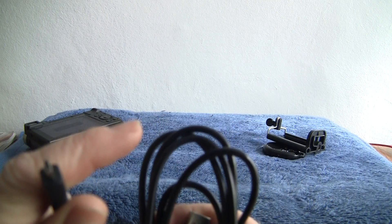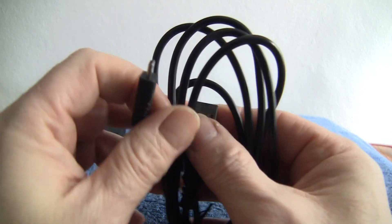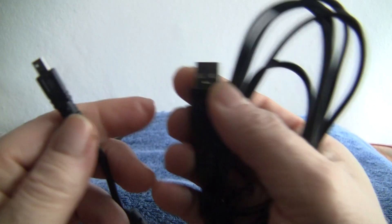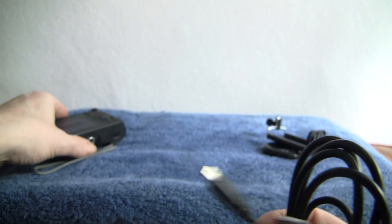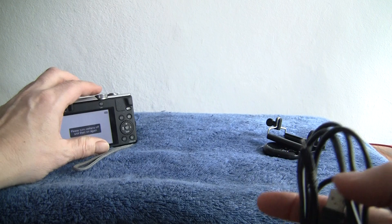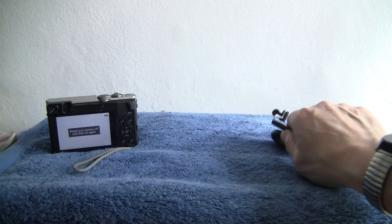This is the USB micro charging lead, called a UCE6. It just requires a 5-volt power supply — pop it into any power brick and it will charge the camera via the charging circuit built in. The little red LED illuminates as shown in the picture, so there's no need for an external charger.